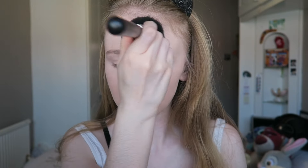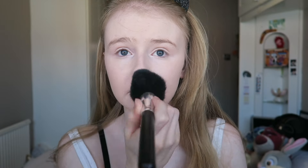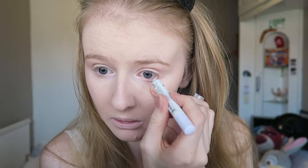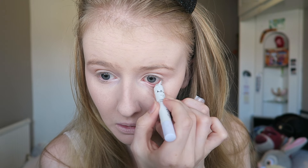I'm setting the foundation with a matte loose powder by Rimmel London in shade translucent, so it doesn't add any color. I'm now going in with the jumbo eye pencil in milk just to add it to my waterline.